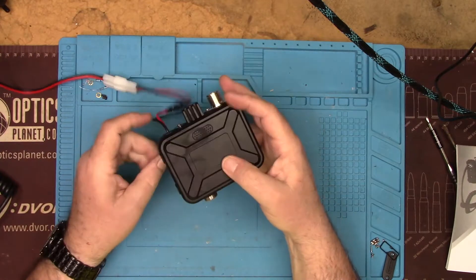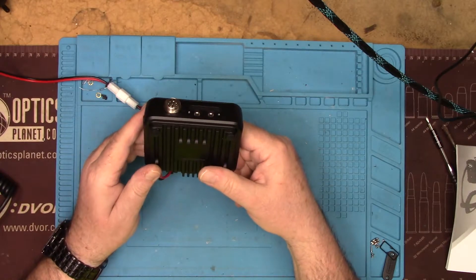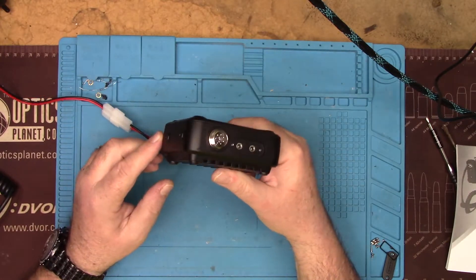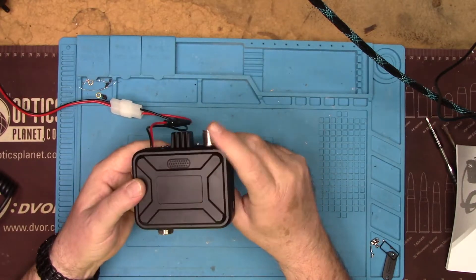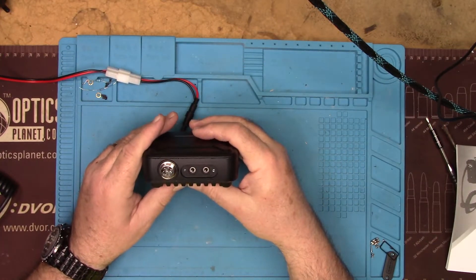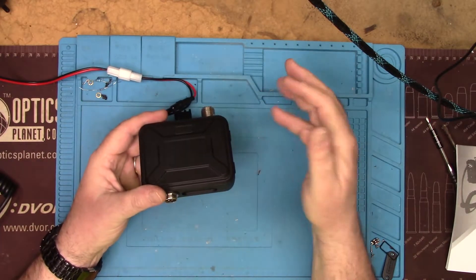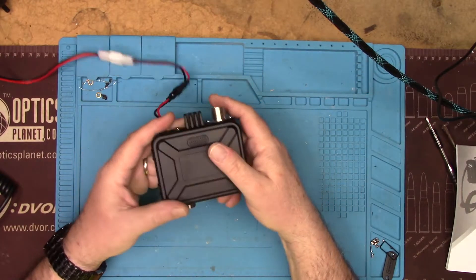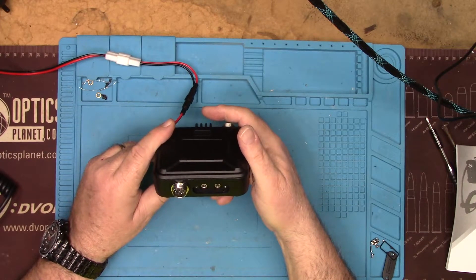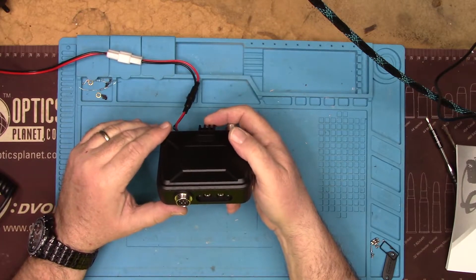Another use for this radio besides burying it in your center console or under your seat — this would be great for a two-meter go box, just based on the size. You don't have a lot of room to worry about the radio, so you can get a battery, antenna connector, gauges, extra USB connectors, whatever, and have a pretty compact go kit. Maybe instead of a 50-caliber ammo can, you could use a 30-caliber ammo can.